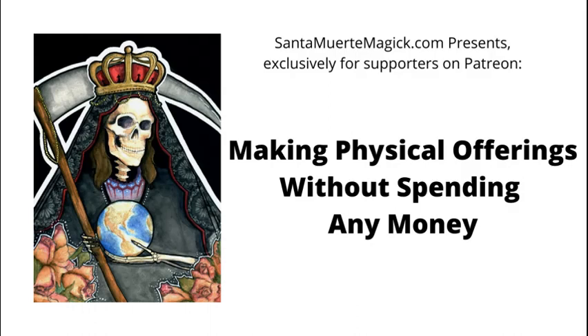Hi everyone, Arnold here, Santamuertemagic.com. Thank you so much for tuning in. The topic of today's video is How to Make Physical Offerings to Santa Muerte Without Spending Any Money.